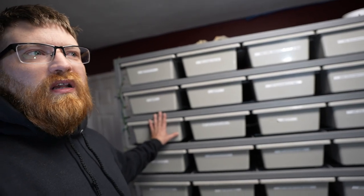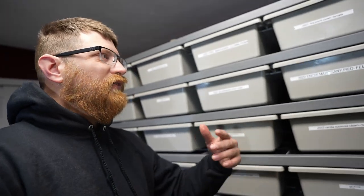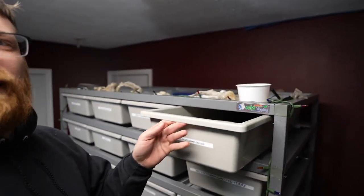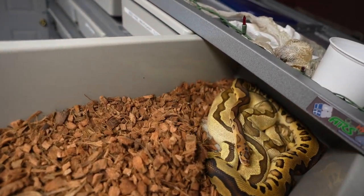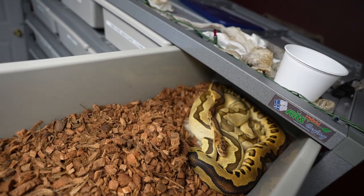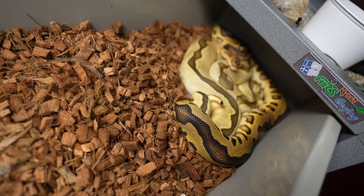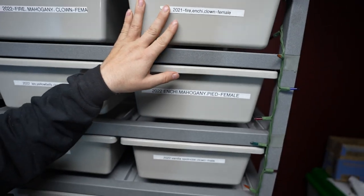So I was like, well, let me just put a male in with another female. I put them in there yesterday and nothing was really happening, and then I look today and here we are — that's a lock. They are fully locked up.